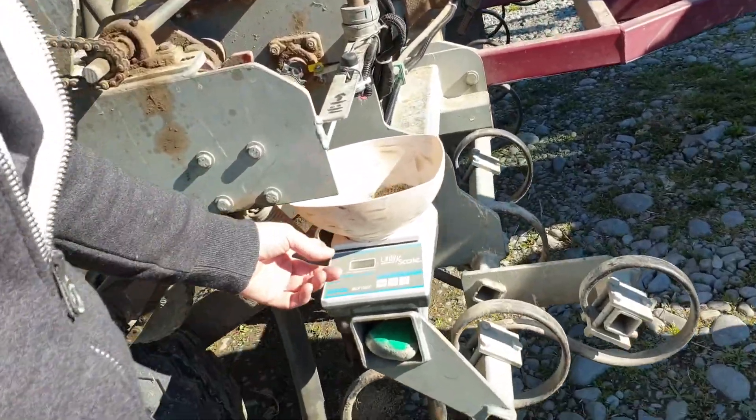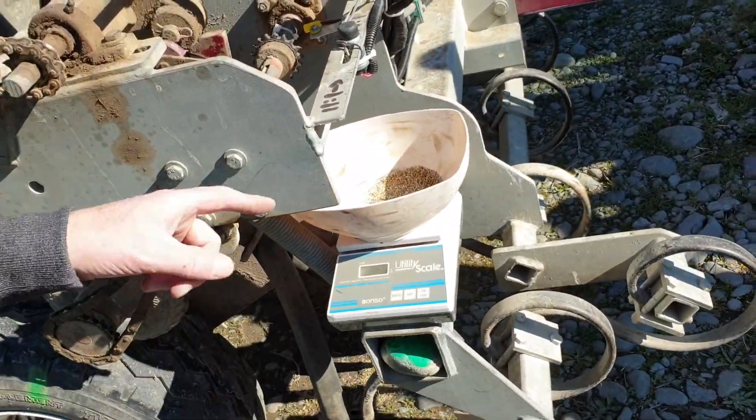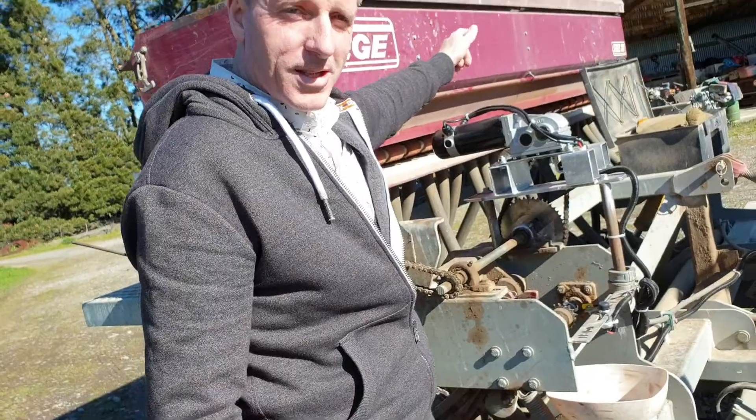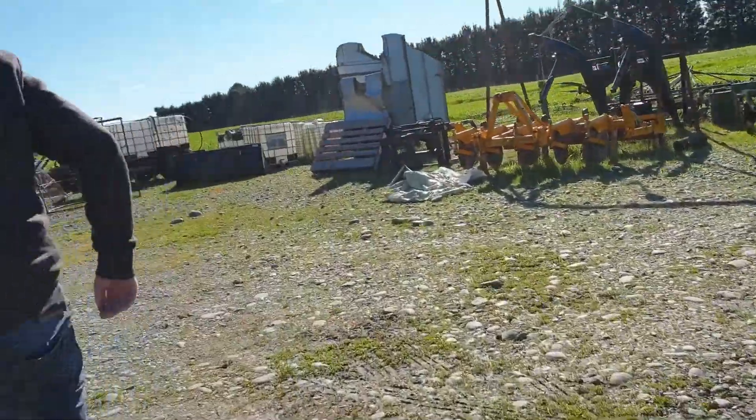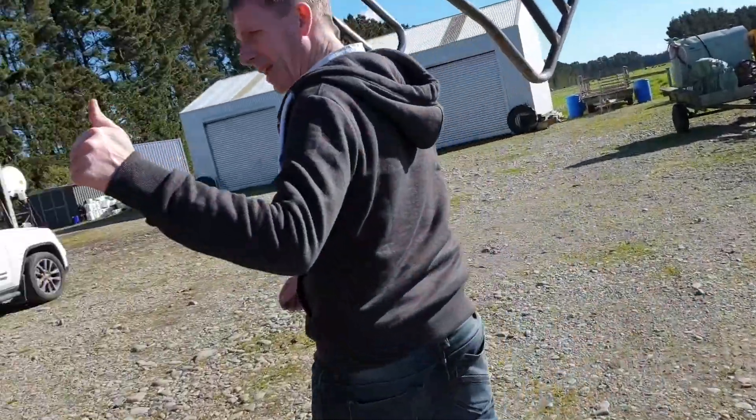There's our 12 grams again. So 12 times 23 is 253. That calibration weight goes in the screen. So far so good.